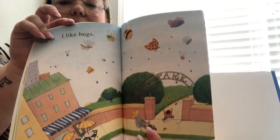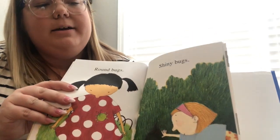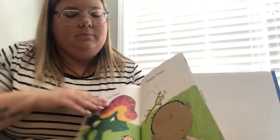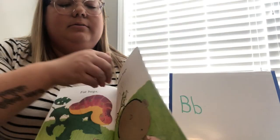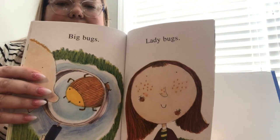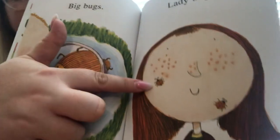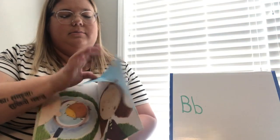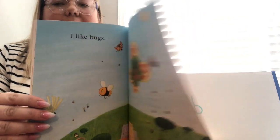I like bugs. Brown bugs, shiny bugs, fat bugs, buggy bugs, big bugs, ladybugs! There they are — what color are our ladybugs? That's right, they are red and black. I like bugs. The end!